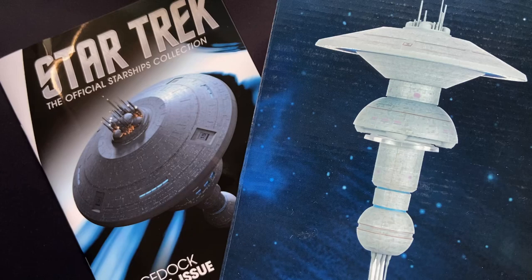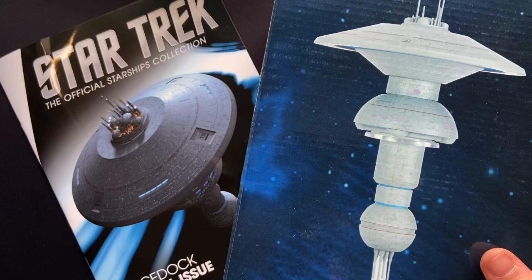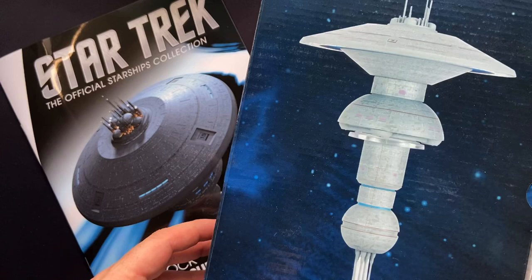We have the Space Dock — Earth Space Dock — the iconic space station from the big screen and small, and I'm really looking forward to reviewing this on the channel.